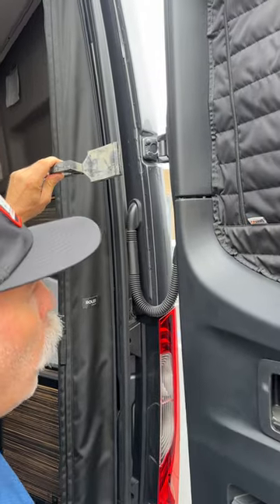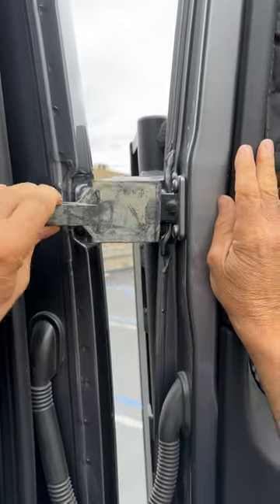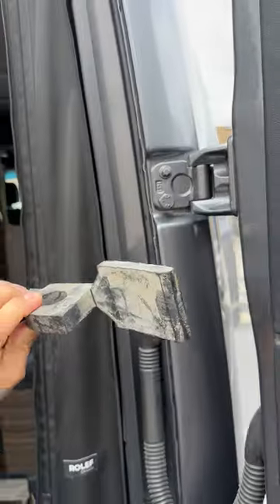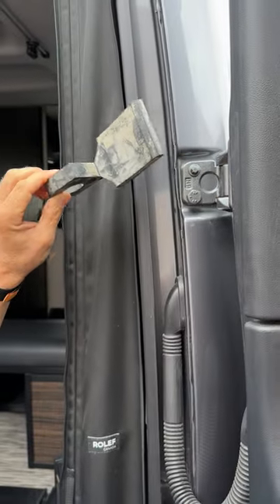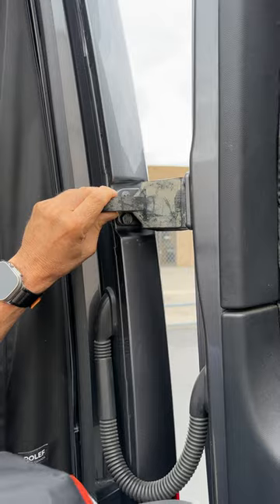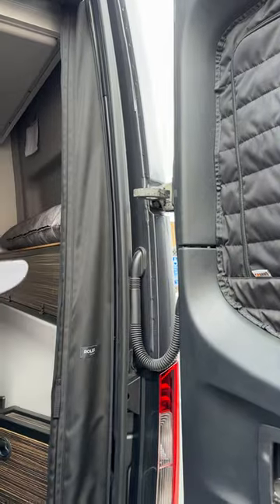I'm going to open my door all the way up and take this part and put it on the other side of these two bolts. I'm going to hold the door open, put it there, and then take this part here and push it in between these two bolts. I'm going to push that just like that, hold it with my hand, grab the door, and close the door slowly until it hits the stopper — and that is it.